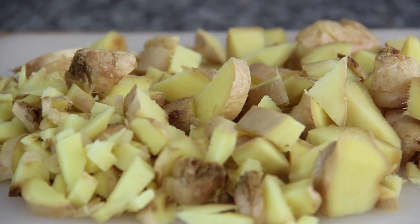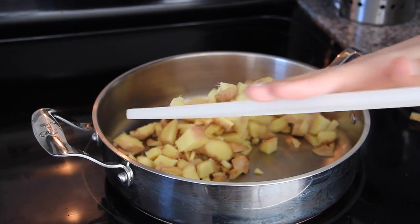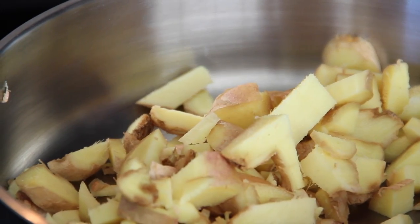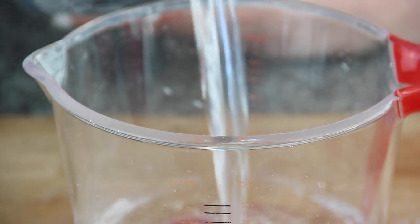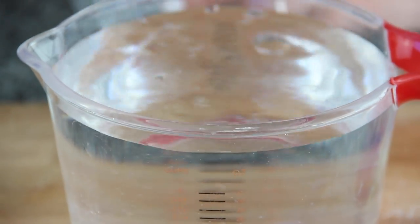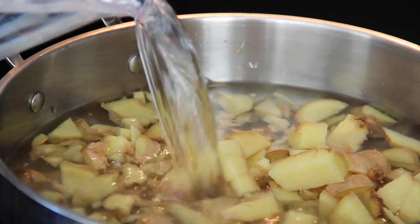Make sure you have a two or three quart size pan for this. Add all of the ginger in, and then grab the water. You're going to need five cups of water. Pour all your water into the pot.